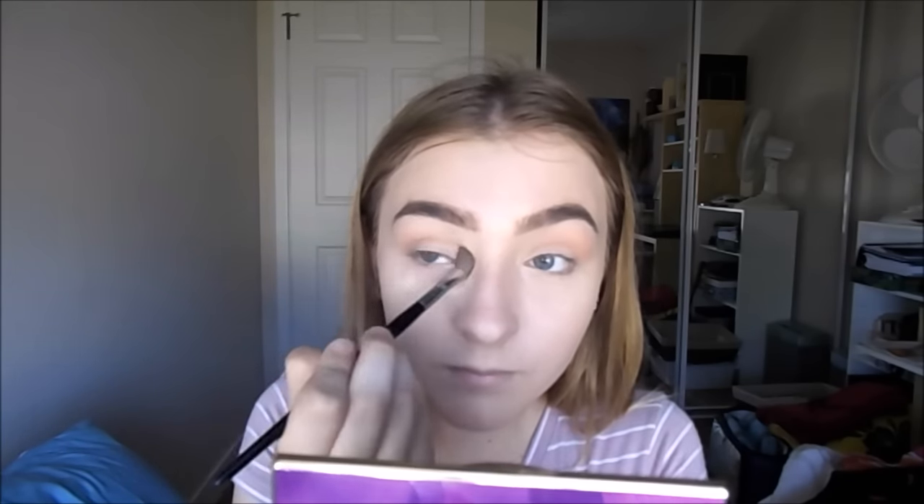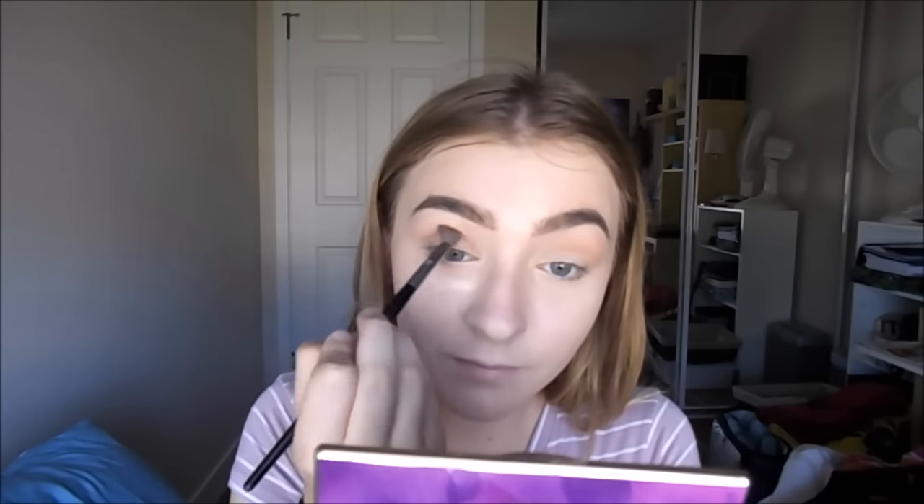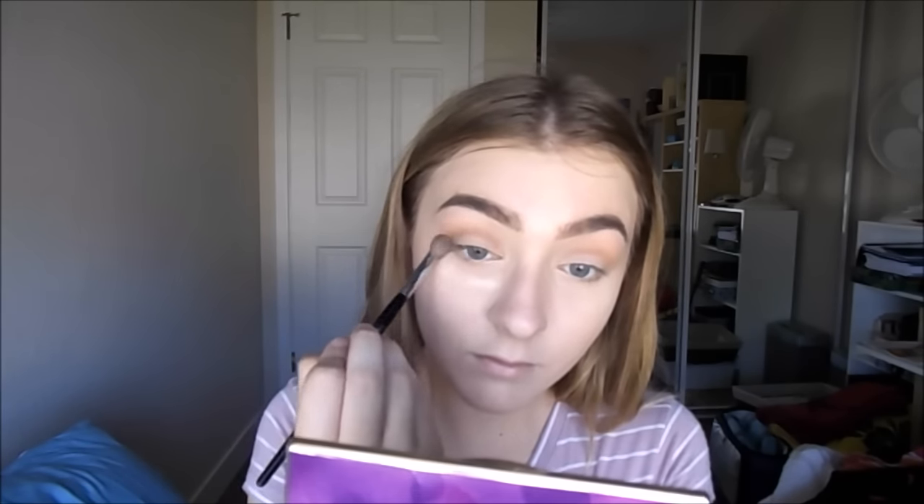Now I'm going in with my Tarte In Bloom palette. I'm starting off with the color Charmer all over my lid and brow bone, then going in with a mixture of Flower Child and Smarty Pants, blending on my brow bone crease area. I really want a diffuse, seamless eyeshadow look. Then I'm concentrating Flower Child and Smarty Pants more on my crease. Now I'm going in with Jet Setter on my outer corner and crease area, then a mixture of Rebel and Leader, blending into my outer corner and crease.